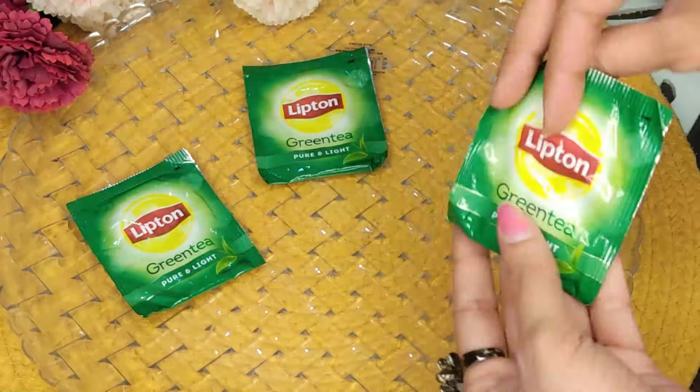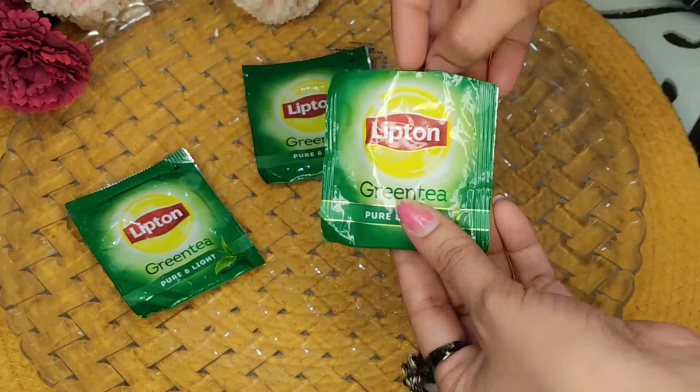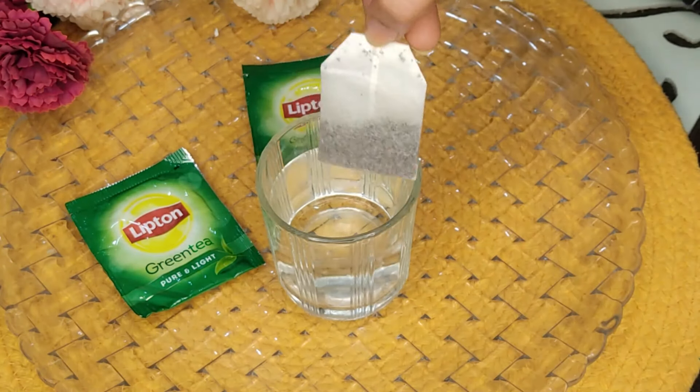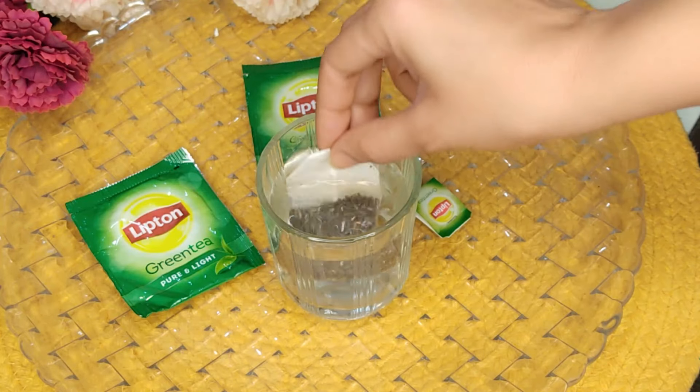So girls, first remedy mein aapko chahiye ye green tea ka bag. Toh jaisi ki aap dekh sakti ho, ye tea bags aate hain. Aap kisi bhi brand ka green tea bag le sakti ho. Toh isme se aap tea bag nikal lo aur phir aapko chahiye ek glass of water. Toh aap is tea bag ko isme dip karke rakho for just 5 minutes.